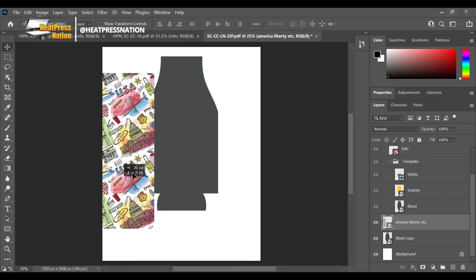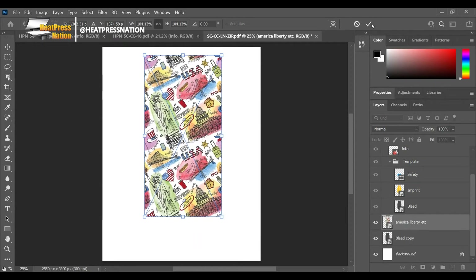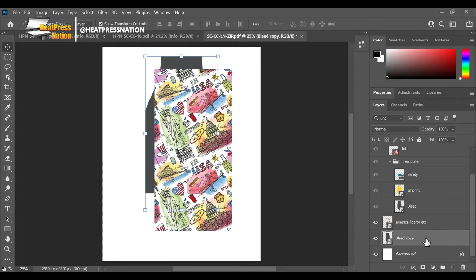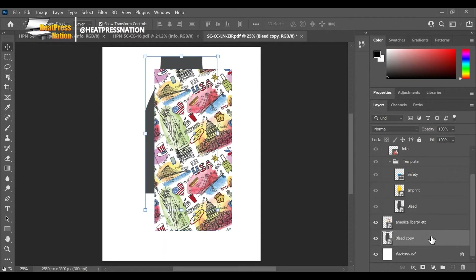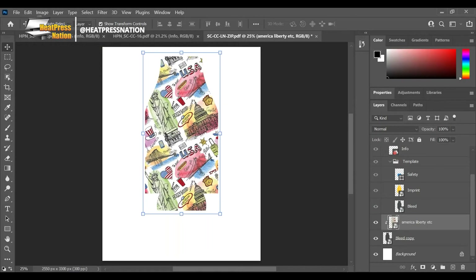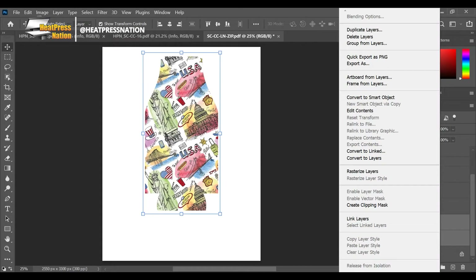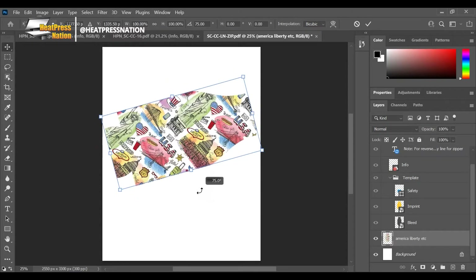Now I can hide the group and all I'm left with is my artwork layer and the bleed layer. Your artwork needs to completely cover the bleed layer - I'll make it just a little bit bigger. Here's what you want to do: create a clipping mask. Have your artwork layer right above the bleed copy and create a clipping mask - so now the artwork will only cover this area and you're good to go.